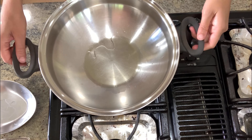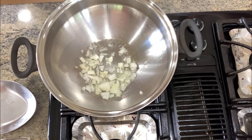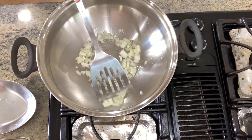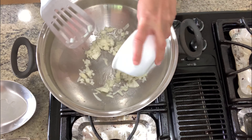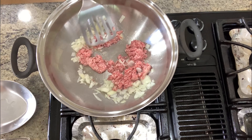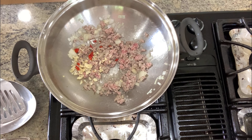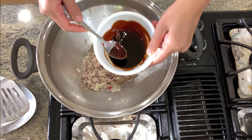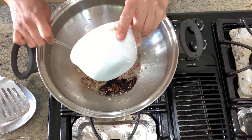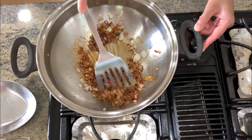I'm using 1 tablespoon of the oil from my fried egg to not waste it. Add in our shallots or onions and cook for a minute until soft. Then we're going to add our ground meat and cook it until it's almost done. Next, we're going to add in our garlic and chili and cook for another minute. Then add in our sauce mixture and toss and combine. Lastly, we're going to add our basil leaves and then serve.